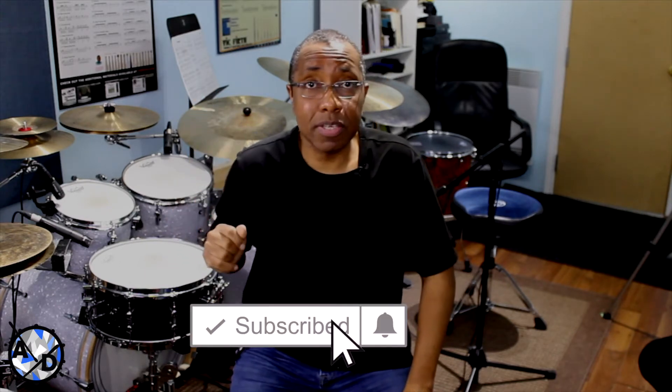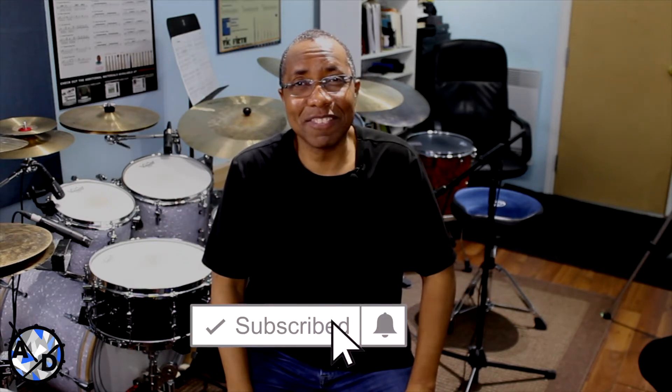Famously known for his playing on Weather Report, and Steps Ahead, and many other cool groups. But first, make sure to click the red subscribe button and the notification bell.